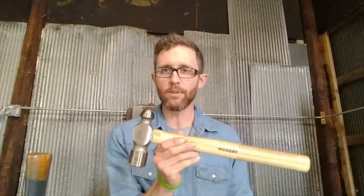Let's talk a little bit about cross peens and peen types. I'm saying peen — that's P-E-E-N — and that just refers to the back end of the hammer.